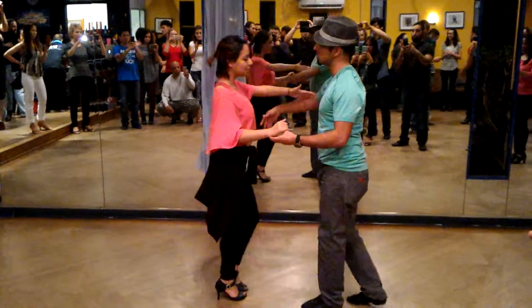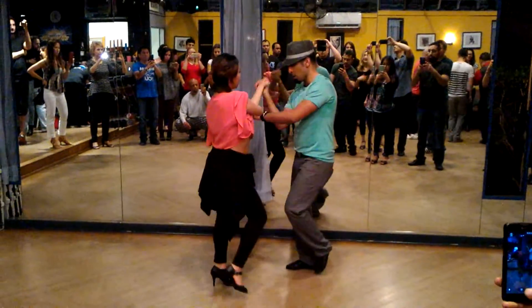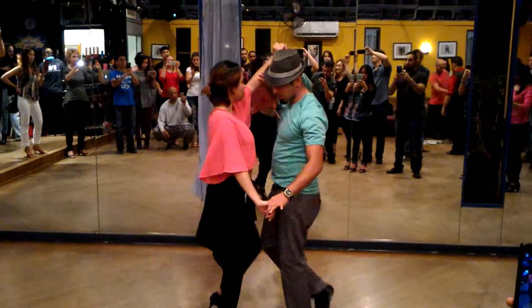Separation here — 1, 2, 3. Double turn, 5, 6. Prep on 8, 1, 2, catch the hand.